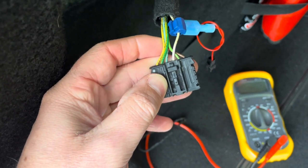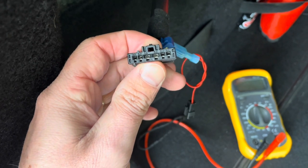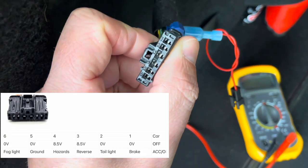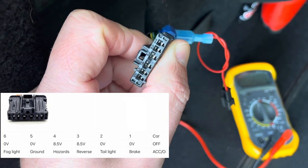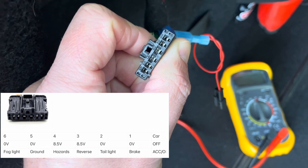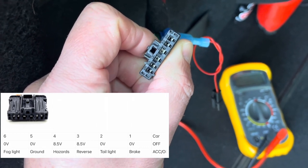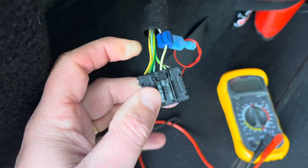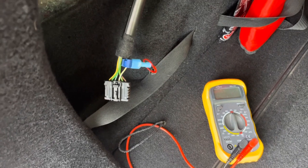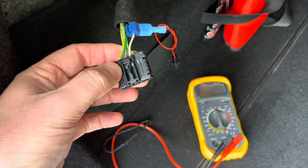So now we know the Peugeot 207 tail light connector layout: number one is the brake light, number two is the tail light, number three is the reverse light, number four is the hazards, number five is the ground, and number six is the fog light. Hope this video helped — don't forget to leave a comment, share and like this video, and I'll see you in the very next video. Bye bye!